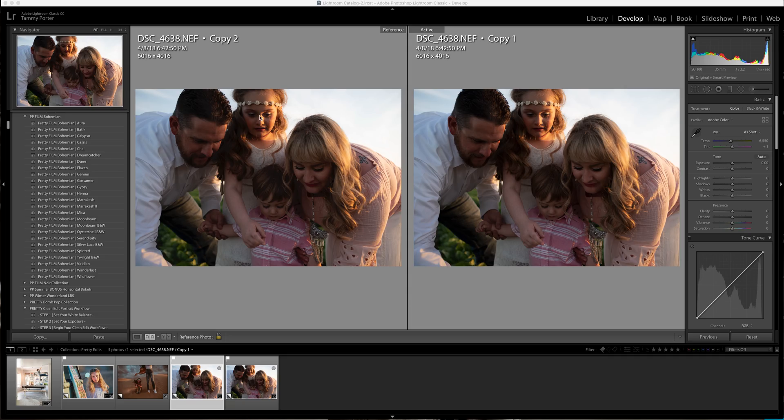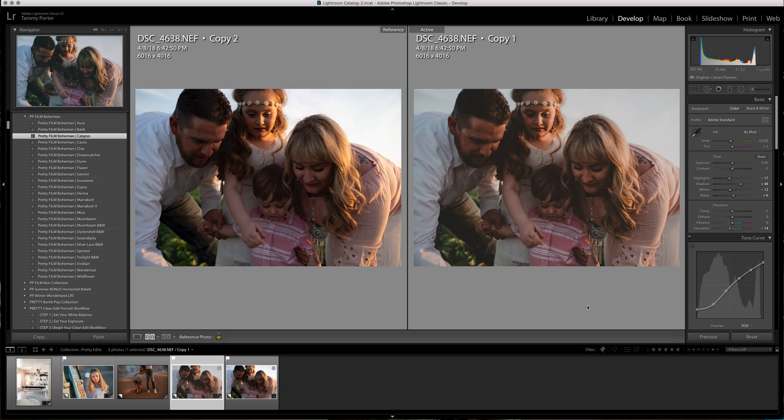This is the one I'll be working on and this is the reference photo over here. The very first thing I'm going to do is Calypso from Film Bohemian. I know it doesn't seem bright enough yet, but you can't get too hung up on the very first time you apply a preset because there's always things that need to be done. They were underexposed — the sun was behind them. This wasn't really planned; they started finding ladybugs so I just had to go with it. There's no sun on the front of them at all, so that's what we have to fix.